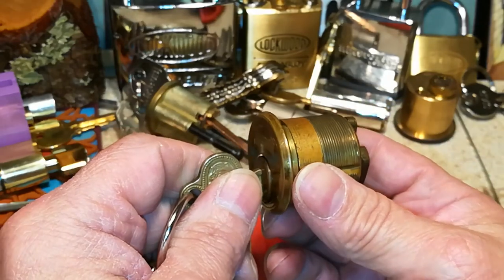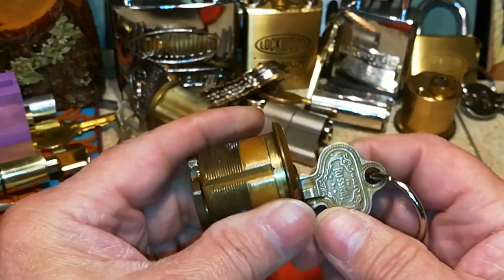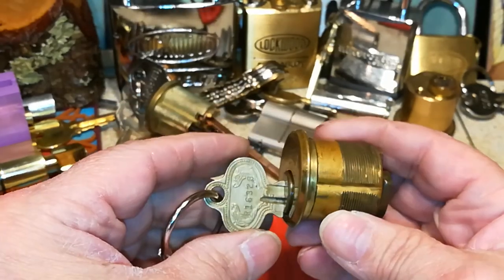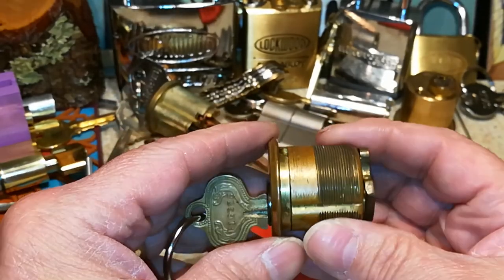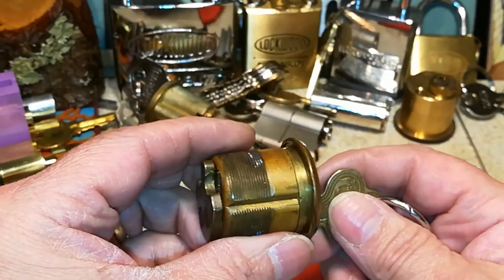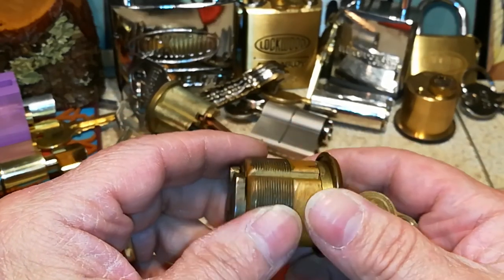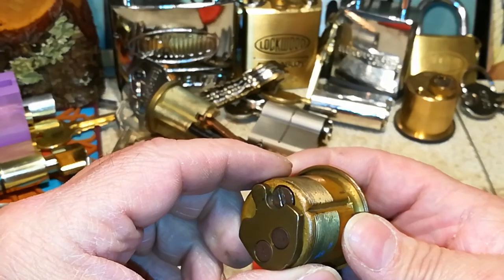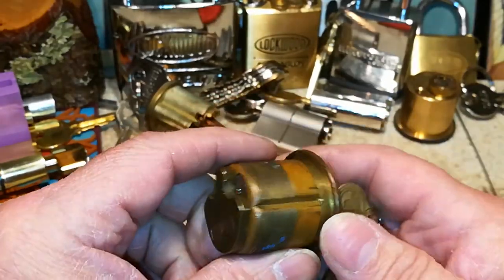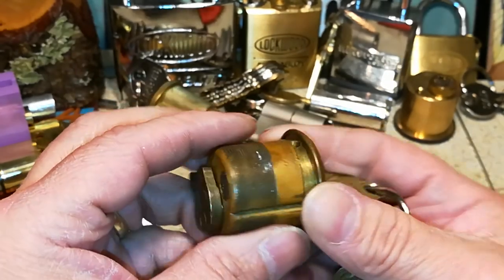That being said, this is not your ordinary mortise cylinder. This is what you call an expandable mortise cylinder. Back in the day when this lock was first made, there was no standard for the thickness of doors. So because of that, Russwin and other companies made an expandable mortise cylinder.